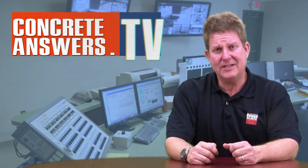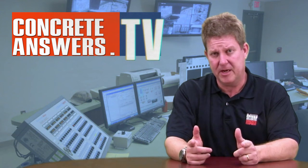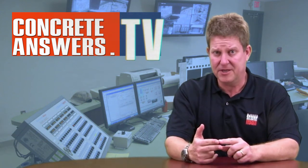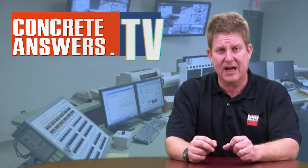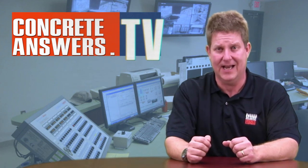Good job. As always, find out more information on www.commandalcon.com. Of course, a sponsor. Thanks very much to Mid-Atlantic Concrete Equipment. Check them out at maconcrete.com. As always, thanks for watching ConcreteAnswers.TV. See ya!